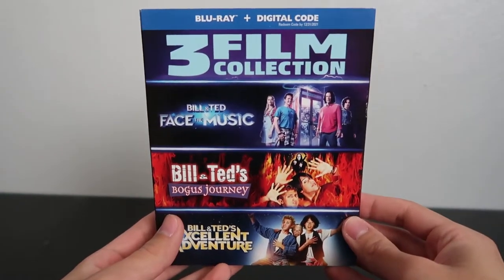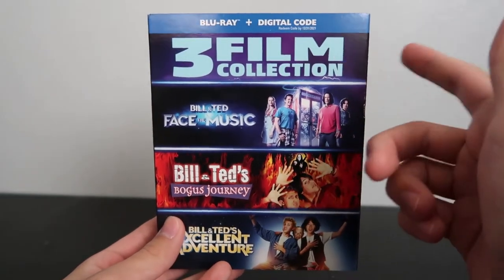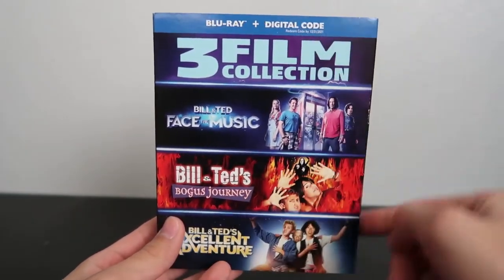Hey guys, welcome back to another Blu-ray unboxing video. Today we're going to be unboxing the Bill & Ted 3 film collection on Blu-ray digital copy combo pack.